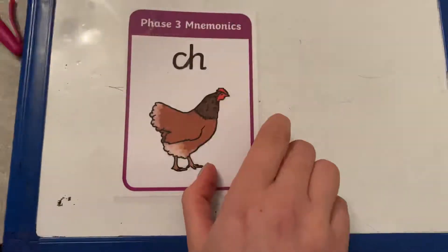Hi boys and girls. I hope you've enjoyed watching Mr Thorne teaching you your new sound for today. Now before I show you how to write that sound, who can remember the sound from yesterday?